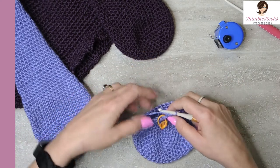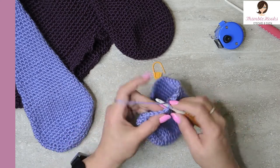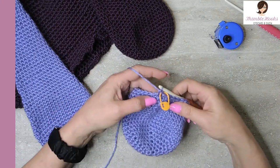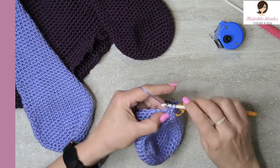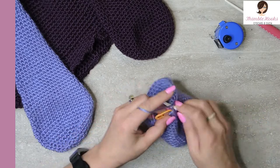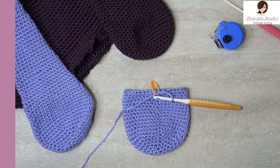Now round twenty we want to do our decreases again — we're going to do six rows of decrease. The very first row starts by skipping this first stitch — take out the marker, skip this stitch, single crochet on the second stitch, and replace my marker. Now we did our reducing; we just continue single crochets all the way around. We've just decreased down to thirty-five. That was round twenty.